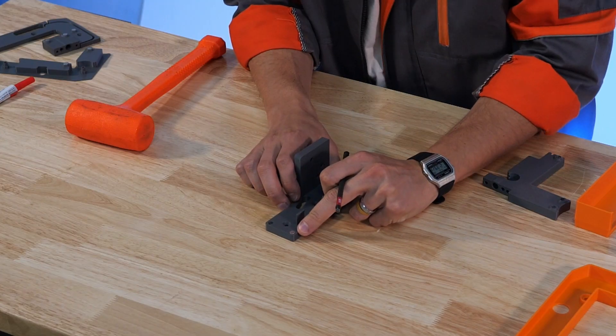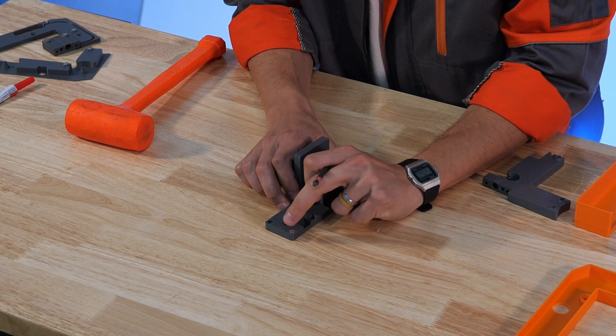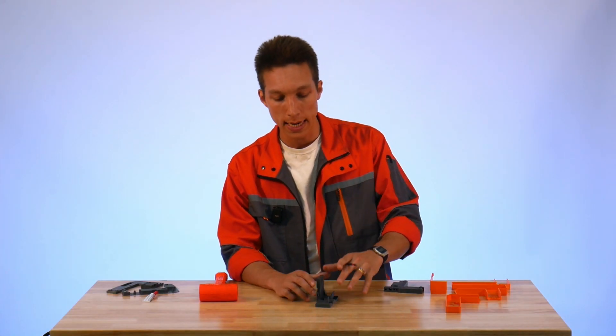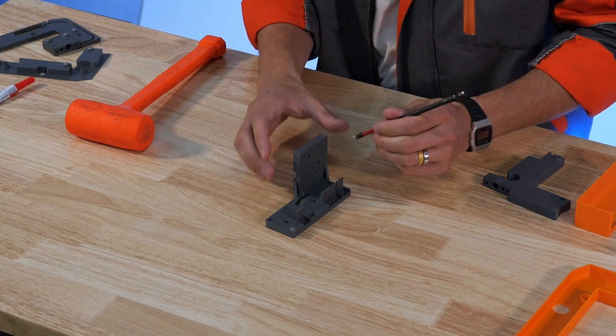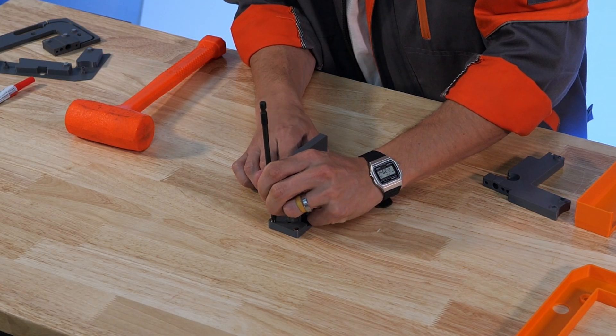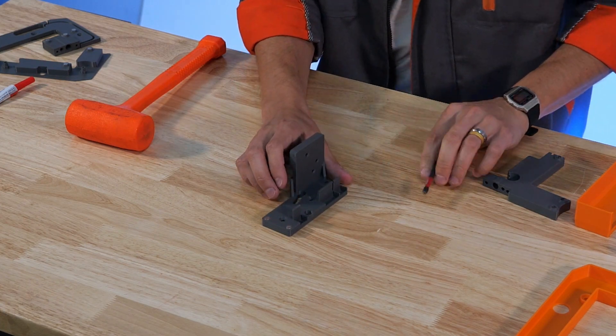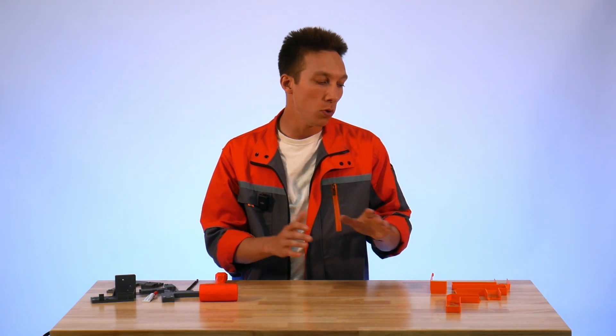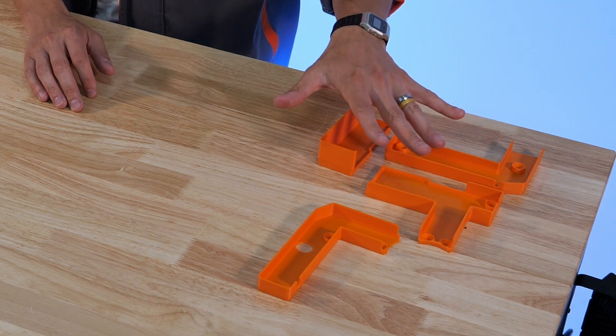Some of these magnets, like you see right there, just popped into place. Depending on your print quality or the actual tolerances of the magnet you get, sometimes they will fall right into that spot — that's another reason why we add glue to the setup. Now that we've installed the magnets into these base pieces, we're going to move on to the magnetic covers on this side. This part you have to be careful with.